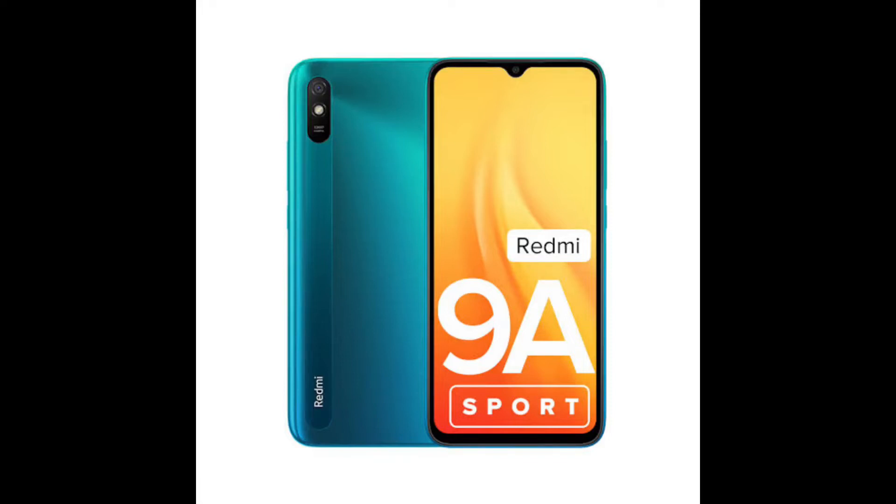Hi and Hello! Welcome to Quickly Trending Channel. Friends, in this video we will talk about the Redmi 9A Smartphone.